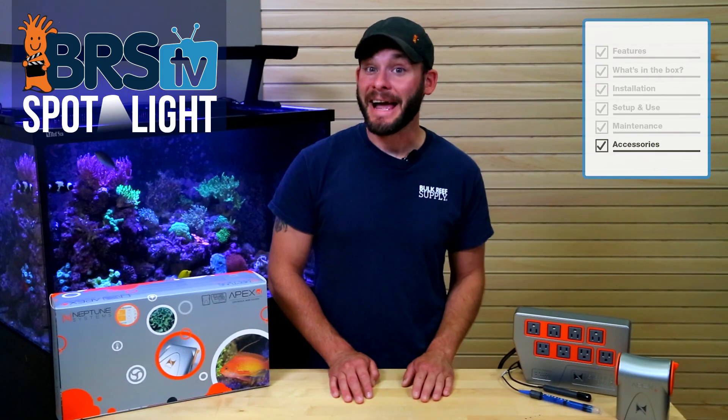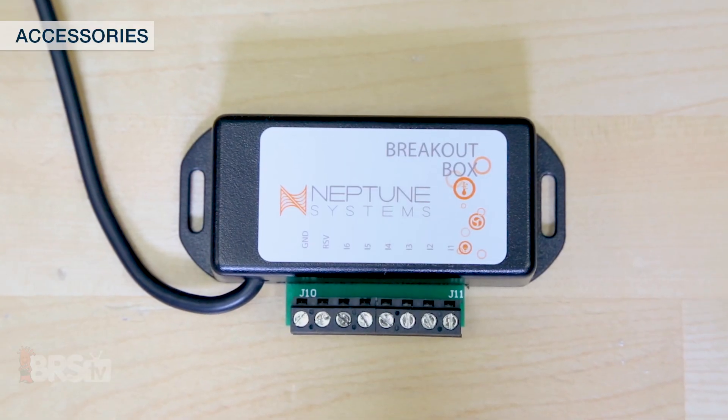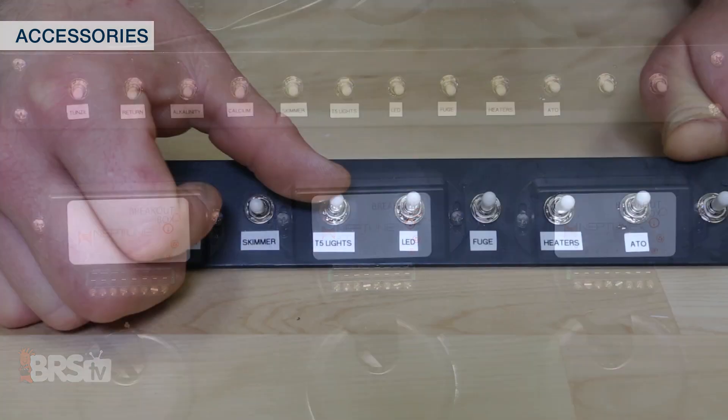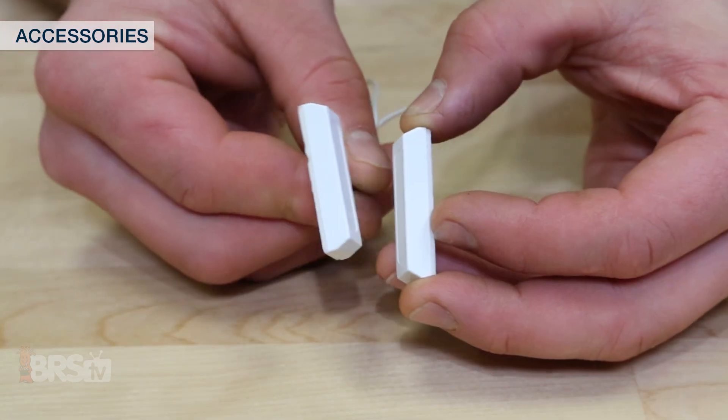One last accessory I have to mention — if you're a geek like me when it comes to reef gear — the breakout box for the Apex has got to be one of the most useful but underutilized pieces of equipment, using all kinds of switches to evolve your tank to become nearly fully automated. Thanks for watching, and if you have any more questions that we didn't answer here, feel free to give us a call, send us an email, or hop on a chat. See you next time on BRS TV.